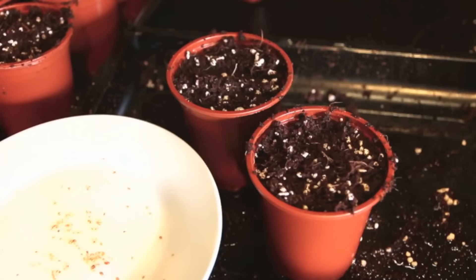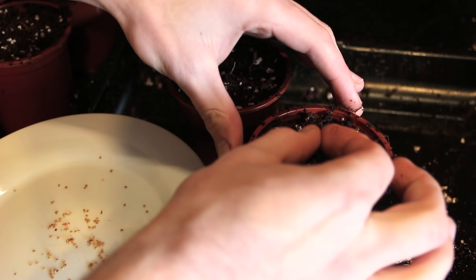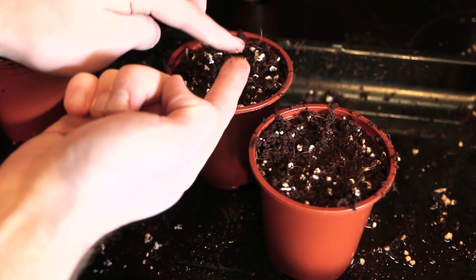Next we simply need to drop a few seeds into soil of some sort in a small pot. I'm using a soilless mix which is just coco coir and some perlite. I'm just making a little hole, dropping a few seeds in — they're quite easy to pick up on the tip of your finger — then dropping them in the hole and covering it up.